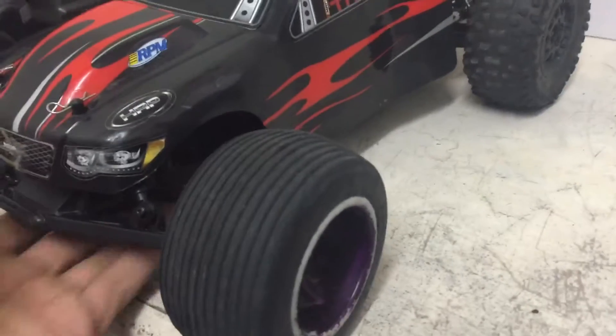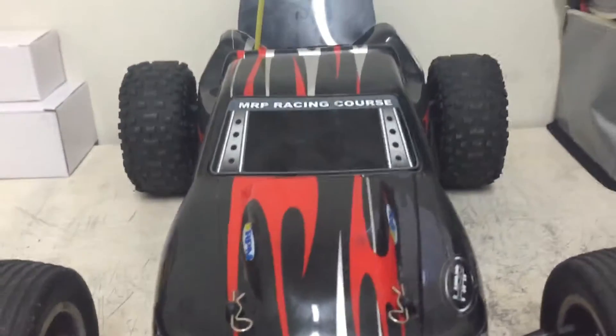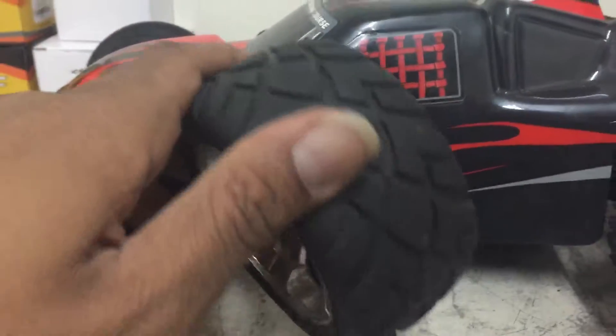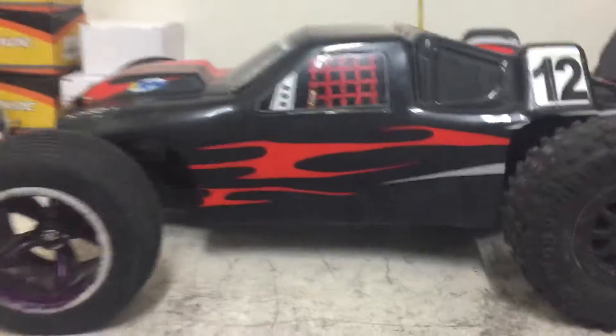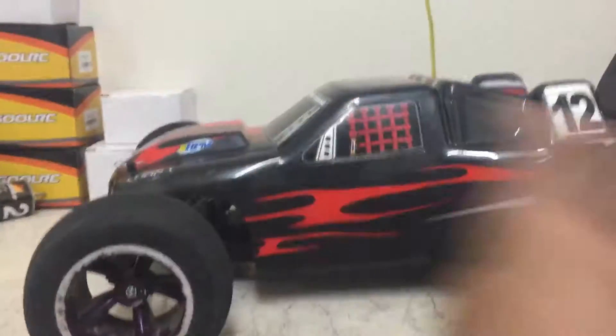If you watched my last video, I did blow one of my tires out, so I went to my local hobby shop and grabbed two tires for 10 bucks, which wasn't bad. I threw on the Traxxas Rustler Nitro front tires I had for now. I also bought a set of Jado street tires for 10 bucks, but I want to buy the rear Jados before I throw the full set on.